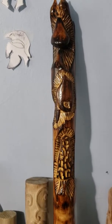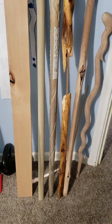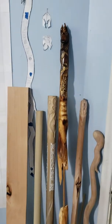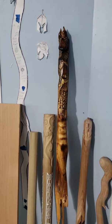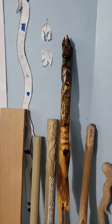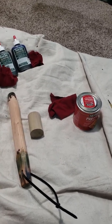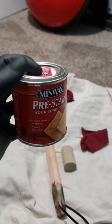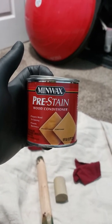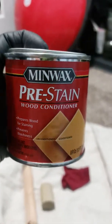Hello everyone, today I'm going to go over a couple of things. I first wanted to show you a couple of projects I'm working on real quick. But what I really wanted to talk about today is how I go about putting the finishes on my projects. Pre-stained wood conditioner — there you go, a little close-up action.